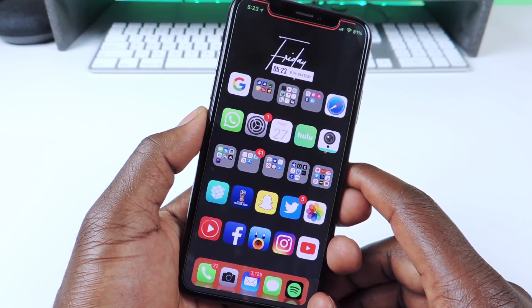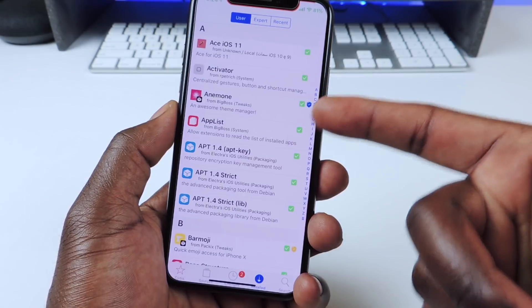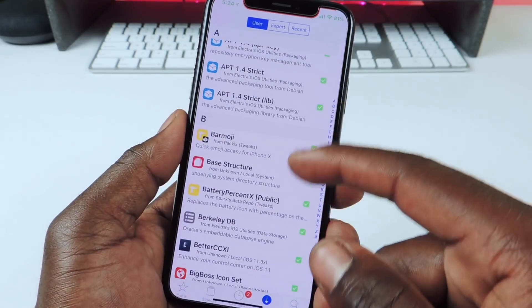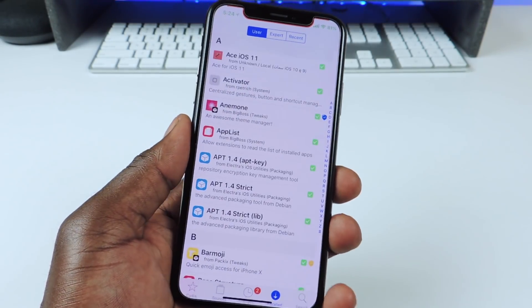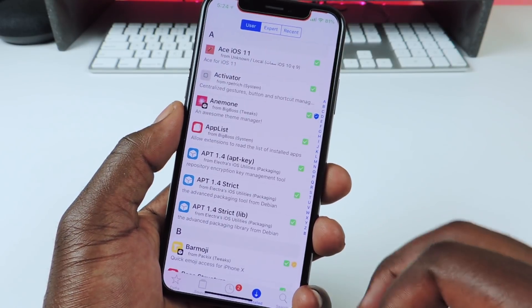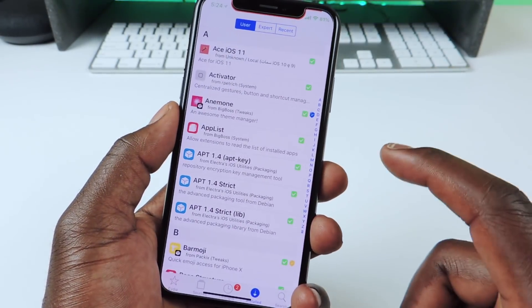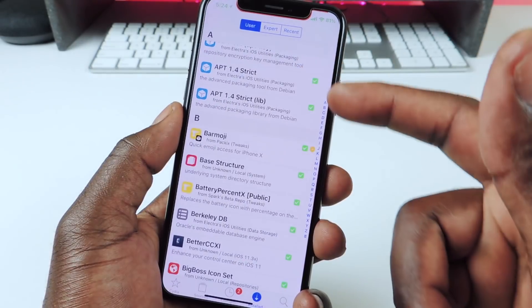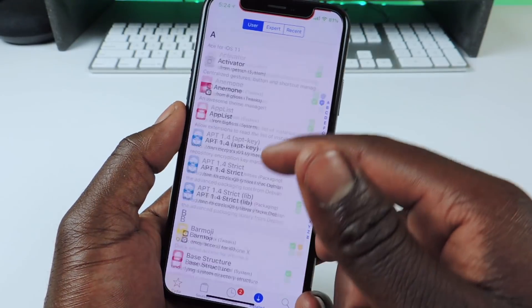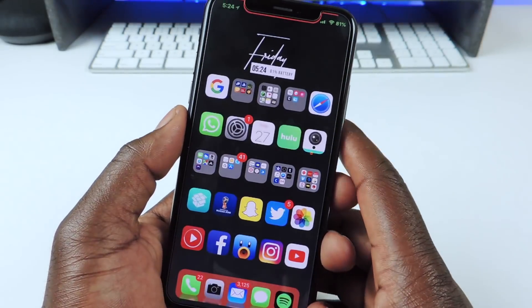The first one I want to show you guys is called Compatimark — compatible mark, that's what it stands for. It's basically this right here. If you see certain tweaks, they have that blue check mark to the right or a yellow check mark. Basically, whenever you search for a tweak in Cydia, it will show you whatever is compatible with the firmware you're actually on. Not every tweak is updated for this, but the ones that are, you can see that little check mark. It will tell you if it's compatible or not. That one is called Compatimark.